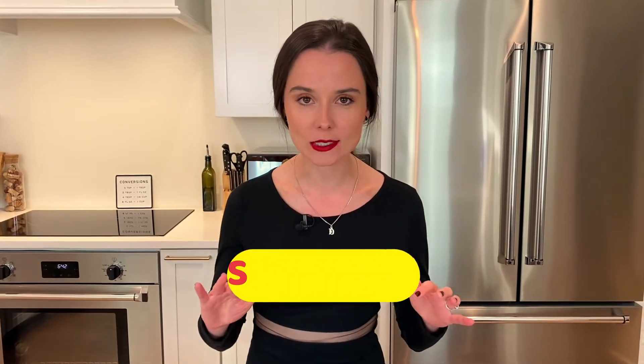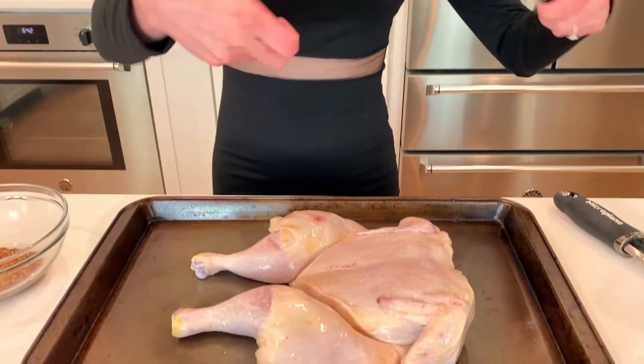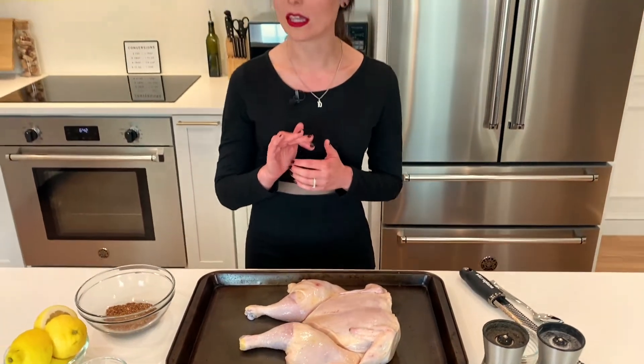I'm gonna teach you all today about how to roast spatchcock chicken. A spatchcock is just when you take the backbone out of a chicken, and that way the chicken lays flat and it cooks much faster and more evenly too. A lot of chefs prefer to spatchcock their chicken before they roast it.